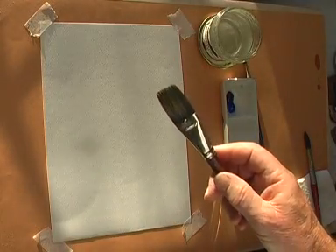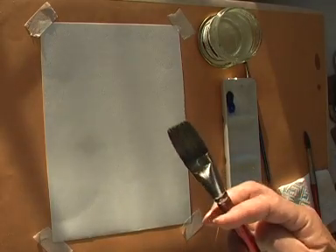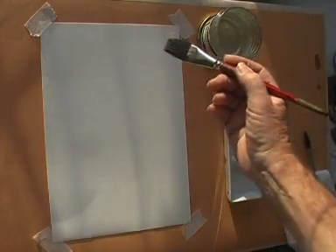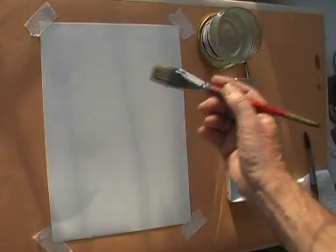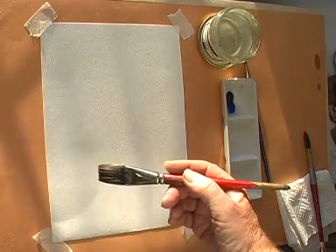This exercise is about how to make a flat wash in watercolour. A flat wash is used to cover an area of the paper, such as the sky or the background to a picture, all with the same tone of colour.